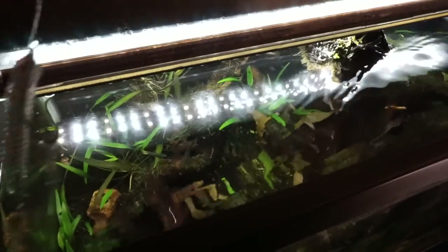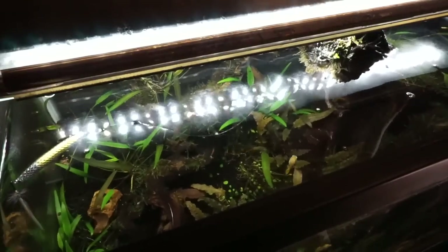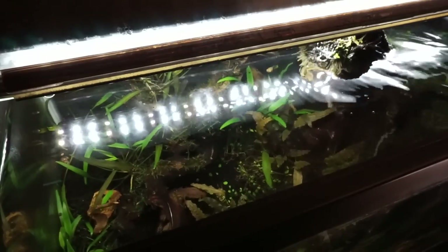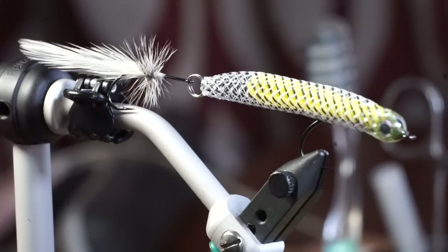Well, there we have it — a jerk bait style fly. While this fly isn't easy or quick to tie, I think it's well worth the effort. With the ability to interchange the tails and the action it gives, I'm going to make sure that it's always stocked on all my best fly fishing trips.